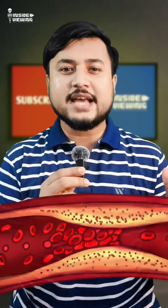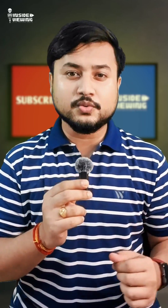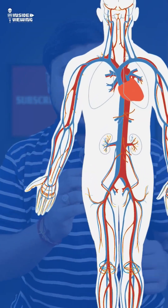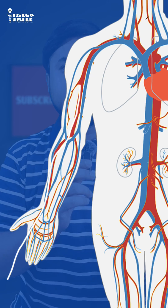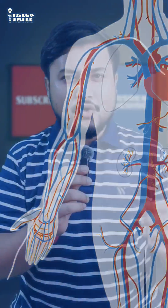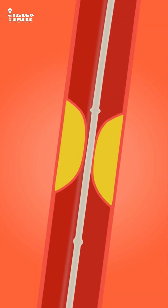Once the blockage is identified, the angioplasty begins. But here is something most people don't know: the catheter does not go straight to the blockage. A thin guide wire is first carefully inserted into the artery and navigated to the blockage. This guide wire acts like a path, and only then is the balloon catheter advanced over it, ensuring precision and safety.